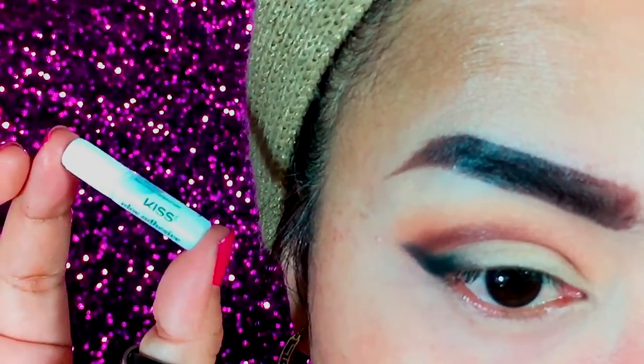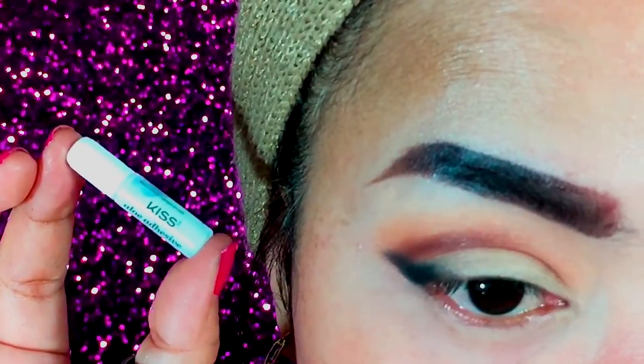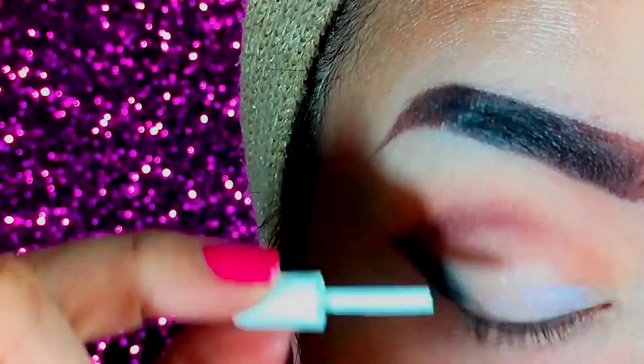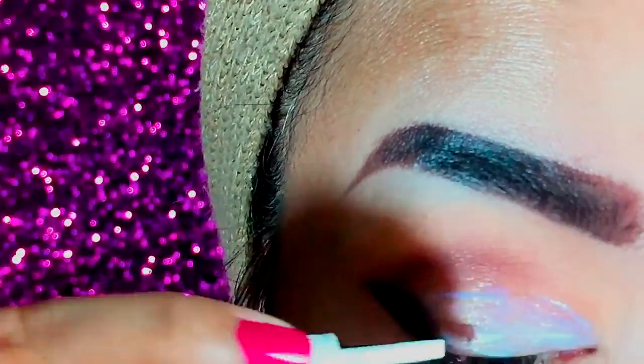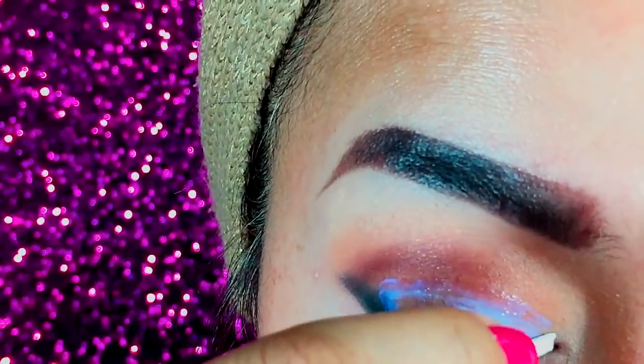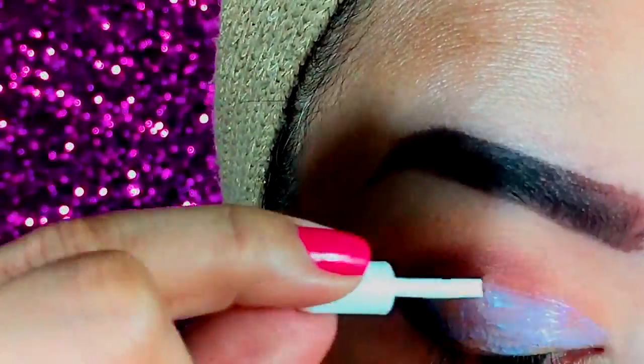Now for the fun part of this makeup look. I took this Kiss false lashes adhesive and applied it entirely to my lid area. I found this one more secure to use if you will use glitters in your makeup, as I wanted to create a glitter cut crease in this makeup look.